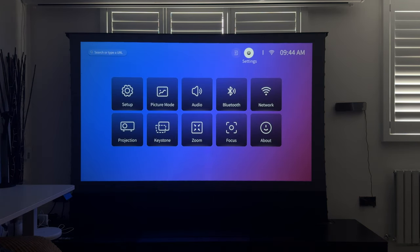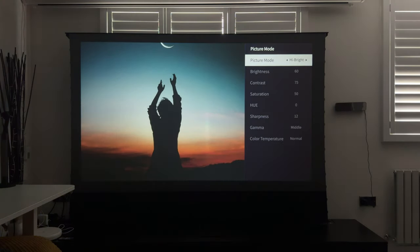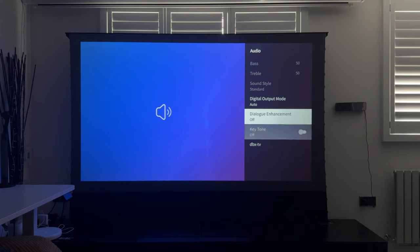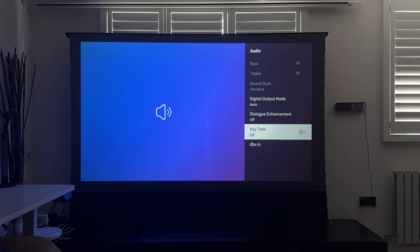Let's quickly go through some of the settings. For picture mode you have: High Bright, Standard, Custom, Cinema, Sport, and Vivid — I'm going to leave it on High Bright. You have audio settings where you can do various things like set the bass and treble; I'll leave them all on standard 50/50.